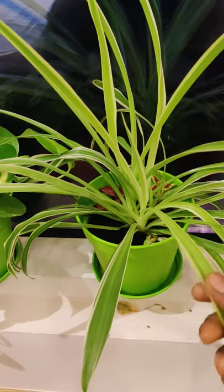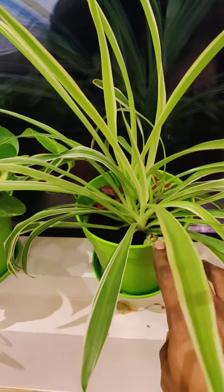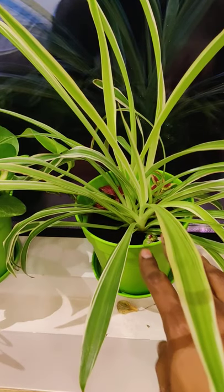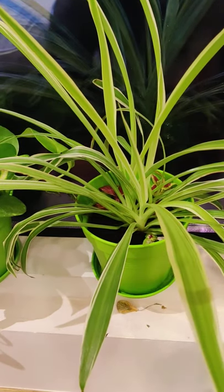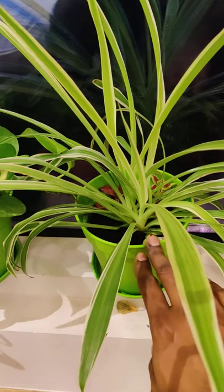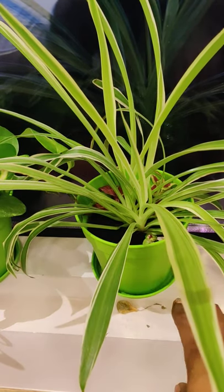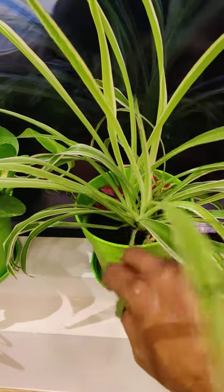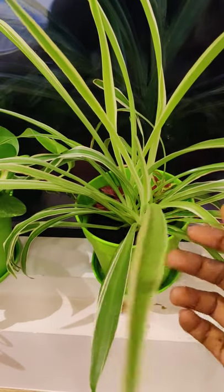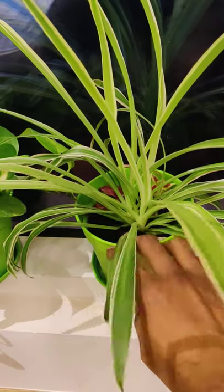This is the main reason why I keep changing the place of my plant. Sometimes I keep it near the television — it does wonderfully there — but after 15 to 20 days I bring it back to the window so that it receives its share of sunlight. This plant has been at the window for at least 15 days; before that, for one month it was near my television. I am hoping that after a week or so it will give me a bloom, and once I get the small spiders I am going to make an update video on that.